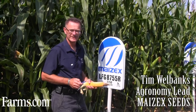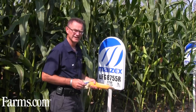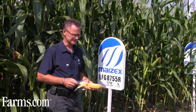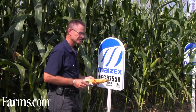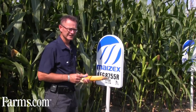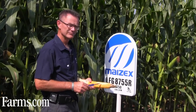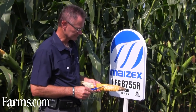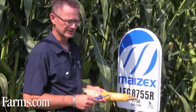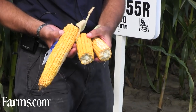Hi there, I'm Tim Wellbank's agronomy lead. I'm standing in front of a plot of LFG 8755R, which is a leafy silage hybrid. So a couple of things are going on here. LFG 8755R is a hybrid that has the opaque one or flowery gene in it. So 25% of the kernels will have the ability to have 100% complete white soft starch in the kernels. The other 75% will have some vitreous hard starch.